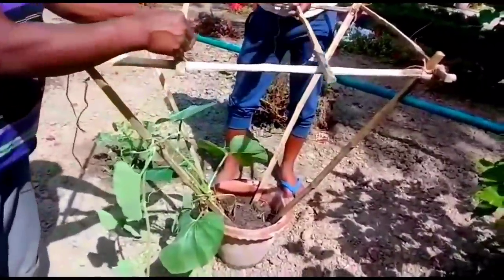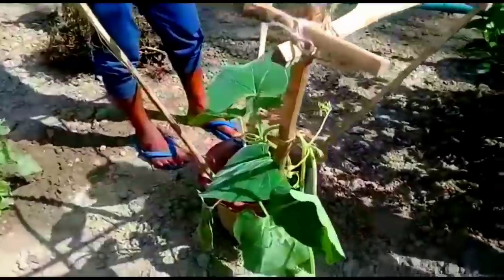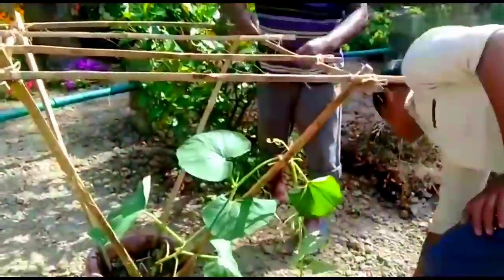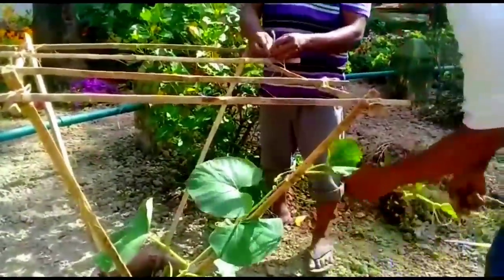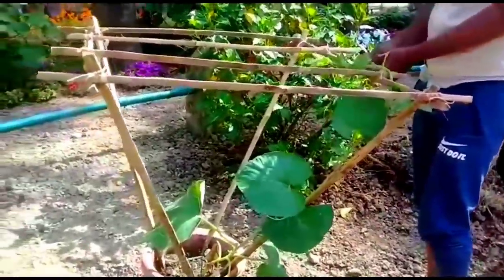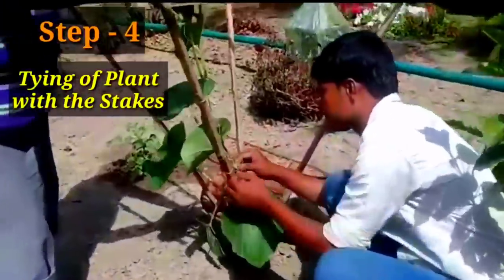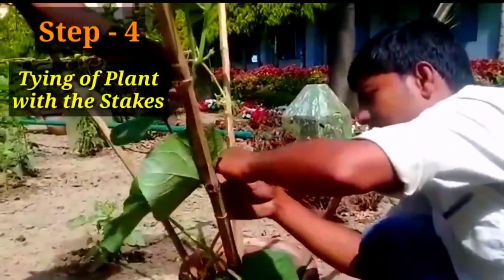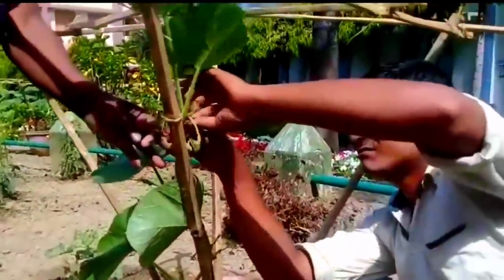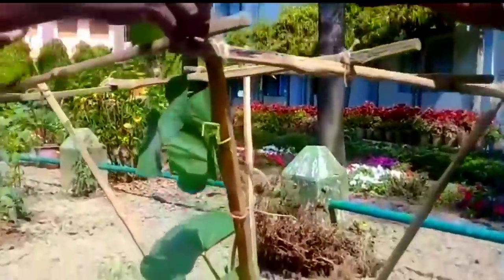We are growing in three containers the long type, and in two containers the round varieties of bottle gourd. Different types of bottle gourd you can grow, so we are trying both types. Now the trellis is ready — tie the plants very loosely, don't tie them tight at all. It is a very loose tie, and the plant will take its own course of development. Time to time, water the plants every day and keep them in full sunlight. There is enough nutrition from the vermicompost and cow dung compost in the soil, so you don't have to fertilize right now.